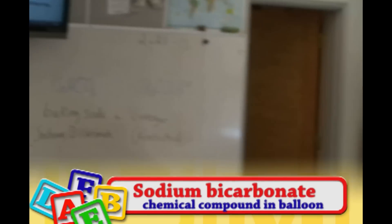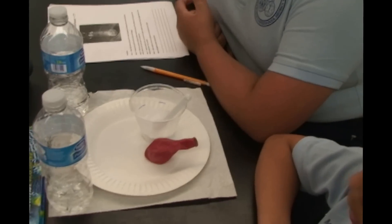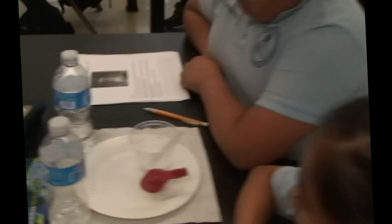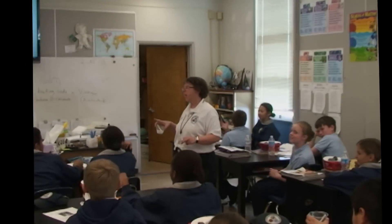Sodium bicarbonate. Whoa, all right. Sodium what? Bicarbonate. Okay, so sodium bicarbonate is its scientific name.